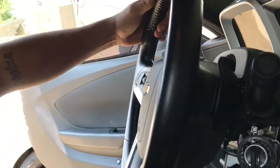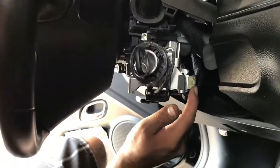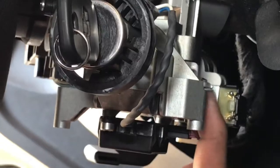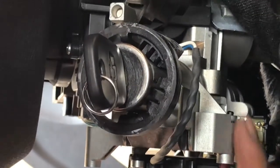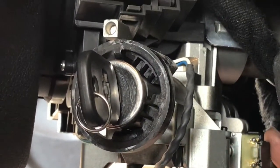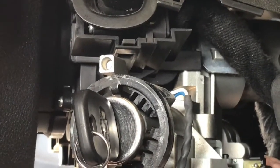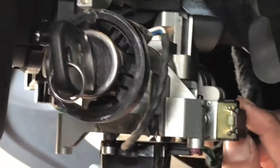You guys see where this little yellow box is at? This thing right here is actually keeping your key locked, so it will not let your key come out. What you want to do is come over here — there's a little lever right here.